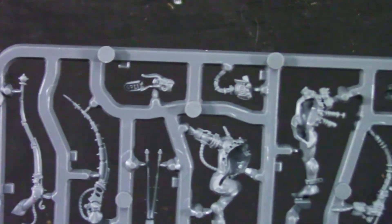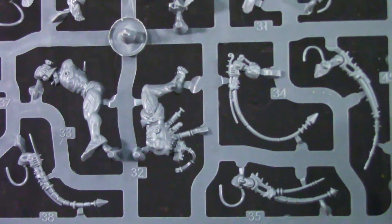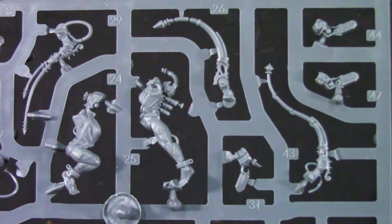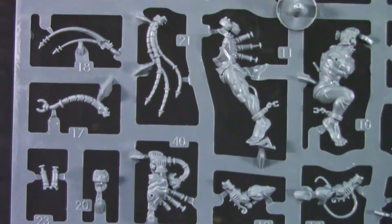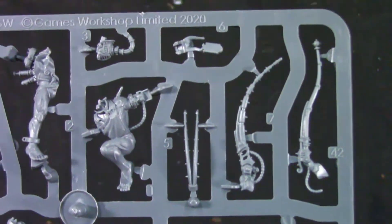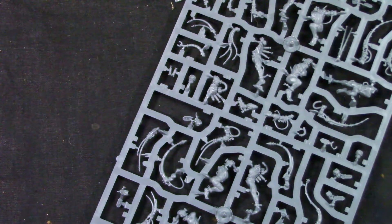Nice bits, looks okay. We'll see when I start assembling it. That's it for the unboxing — now I'm going to assemble the models and come back shortly. See you soon.